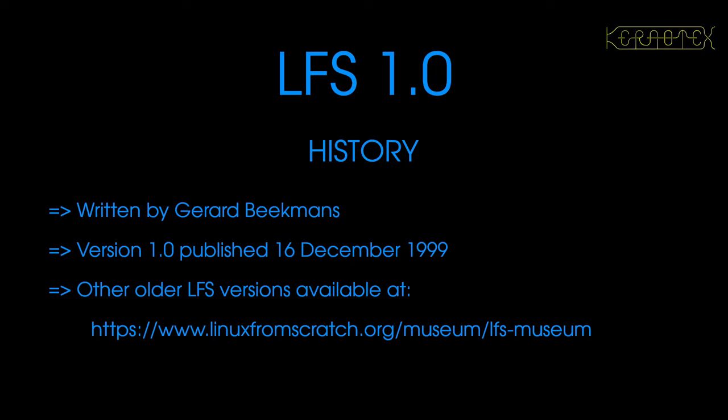Linux from Scratch was originally written by Gerard Beekmans. It's now maintained by more than one person — a larger group of people. If you're interested in other older versions, you can read them at the web link on the page. At the beginning of each book, there's some history as to how Gerard Beekmans came about writing the book. It's nice to see how it all began and how we've got to where we are today with currently version 12, and how it's evolved through the years.